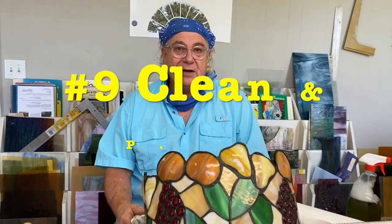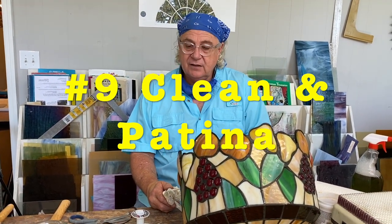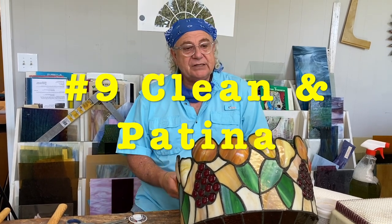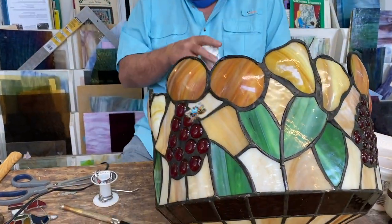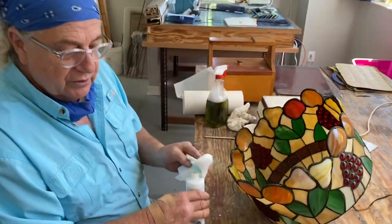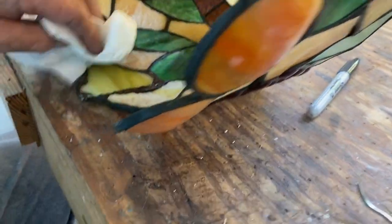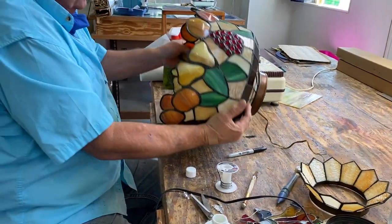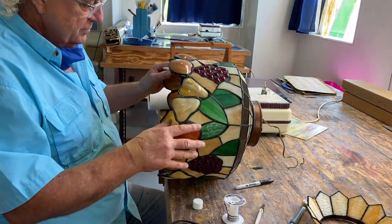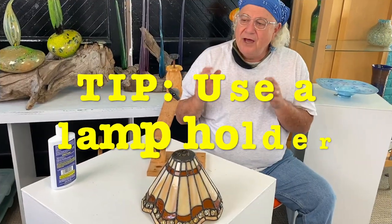Welcome back, this is step nine. We've got the pear attached to the inside, we've got it soldered, and now we're going to put our black patina on it and blend it in with the rest of the lamp itself. This is just our black patina — I hope you have this in your chemical arsenal. We're just going to black-patina it. You can tell this lamp was probably homemade, and whoever did it did a really excellent job.